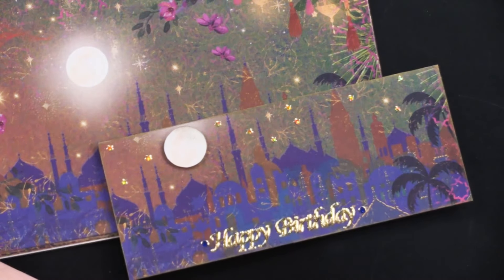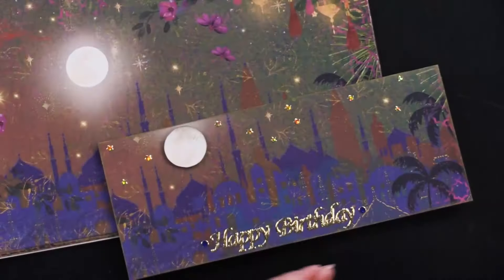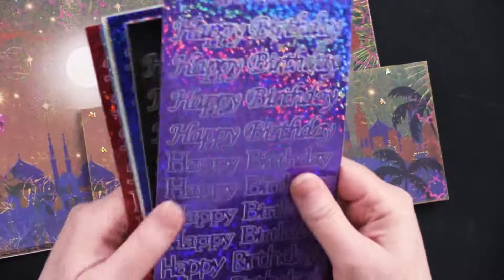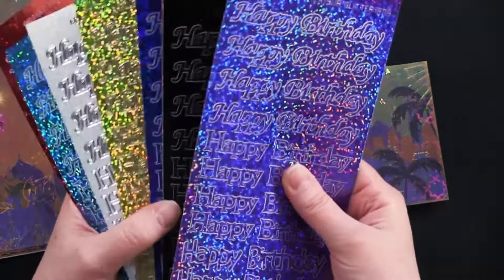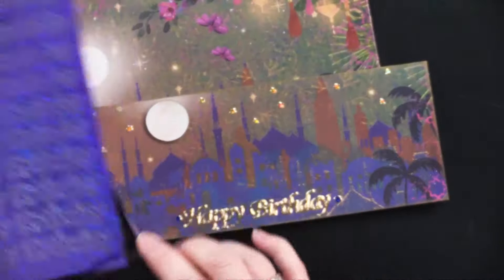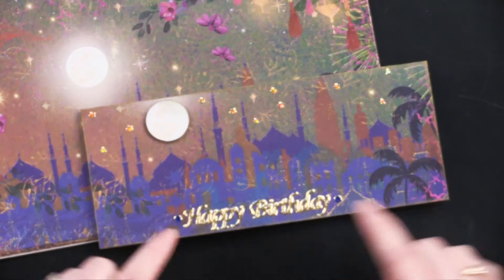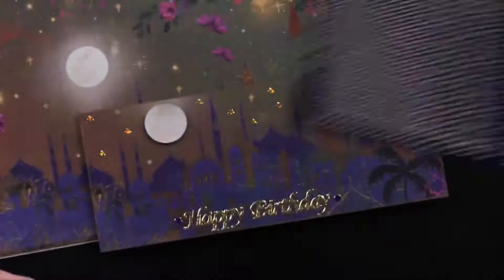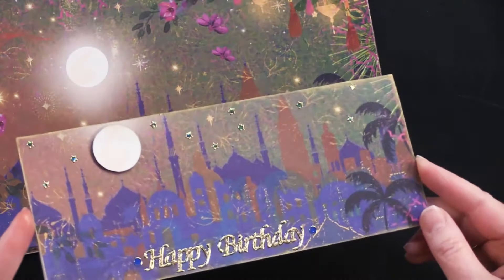I used the gold stars from this gold and silver set of stars. And happy birthday dazzles — this comes in a pack of 96 happy birthday dazzle stickers. I honestly could not decide which color because so many of these colors will look great on here, but I decided to pick up this gold in the star theme. Then just added a couple little blue mirror dual dazzle stickers on either side. And you guys, that was such a quick card to put together.